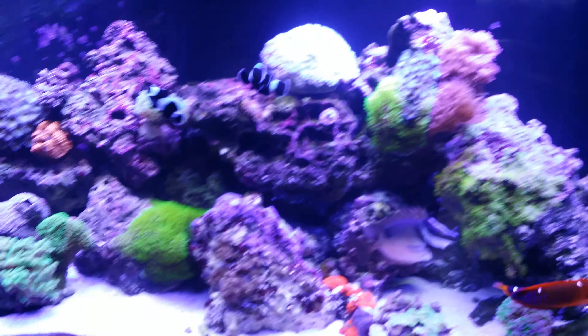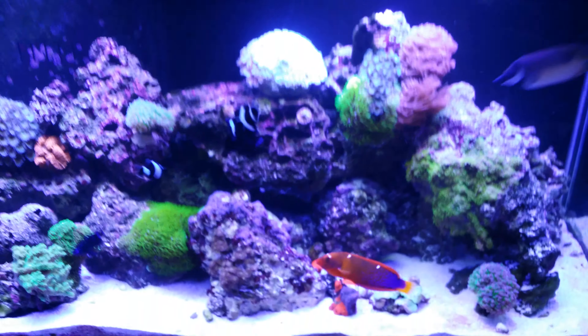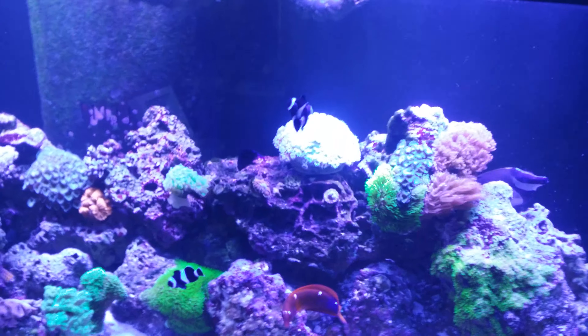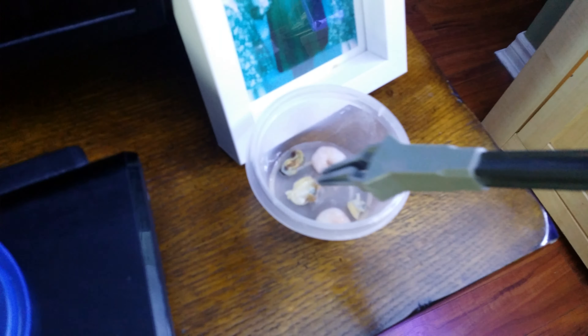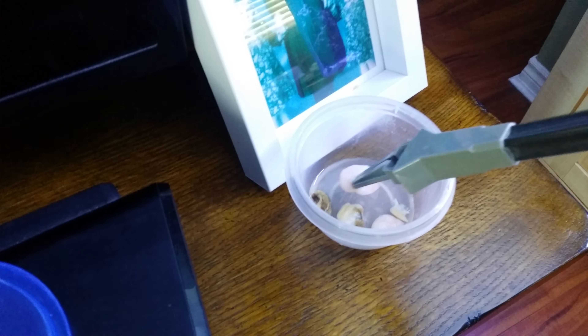Today's diet — we'll do some shrimp and there are some mussels in here. I'll get the lid open and be right back to entice her to come out. What I use to feed is these long little squeezer tongs here — I'll just grab a piece of the food and get it over here.